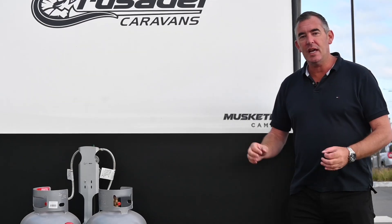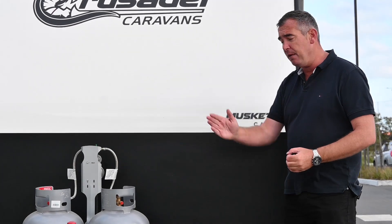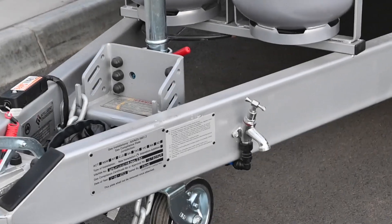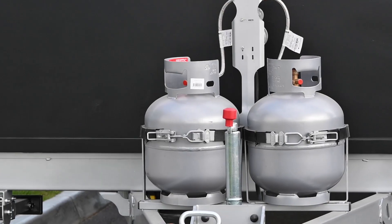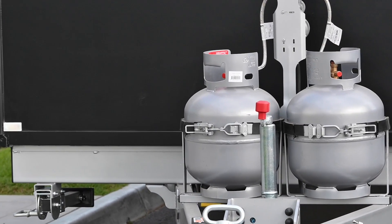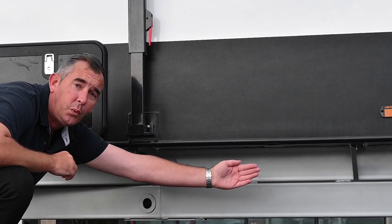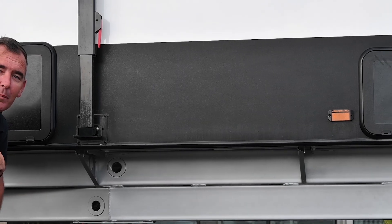The Musketeer Camelot has a six-inch A-frame and a six-inch chassis, and the A-frame goes all the way back to the wheels. The A-frame goes all the way back to the main chassis rail, and then all the way back to the wheels, which is definitely important for towing stability.